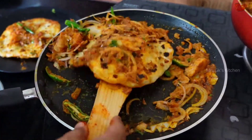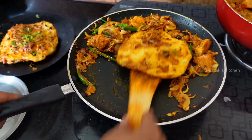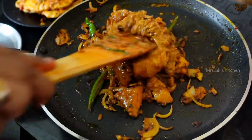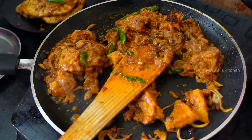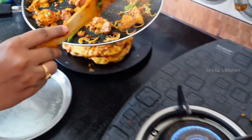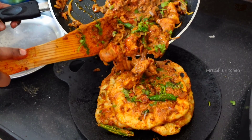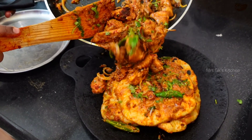I'm going to put it in the pan. This is a messy recipe but a very tasty recipe. Now add the chicken and sauté it a little bit. I'm going to put it on the plate. Thank you.